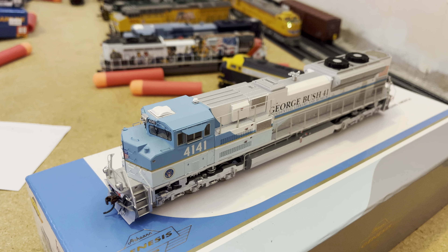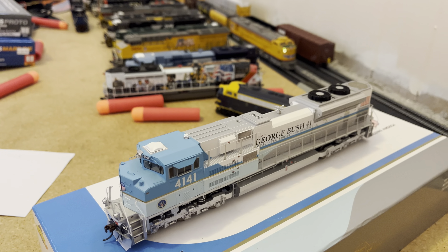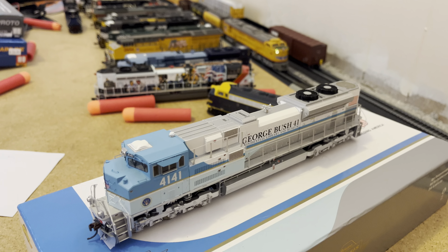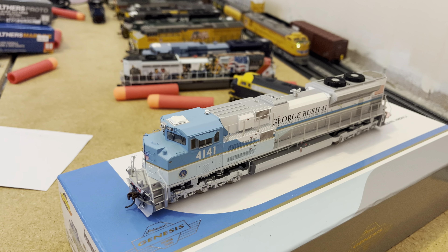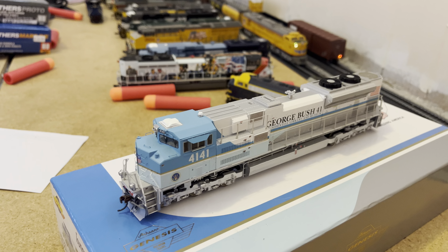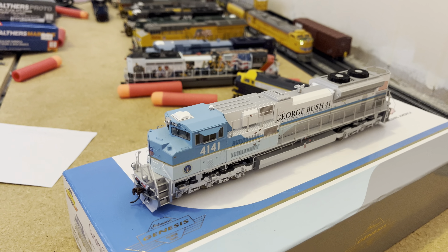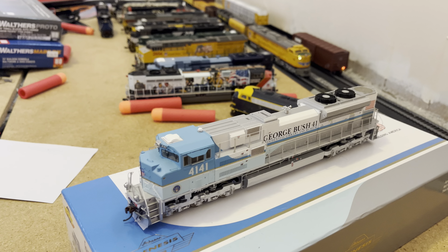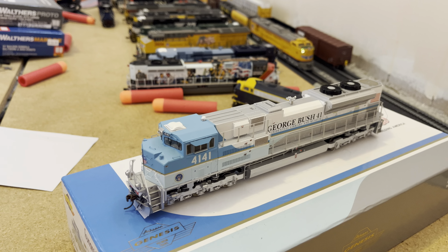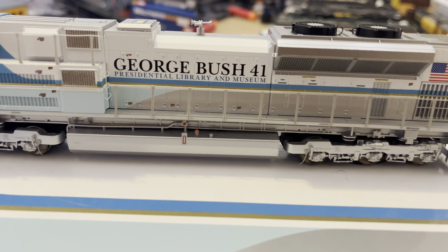After that happened, this locomotive would actually be seen in active service for a little bit longer. It would actually be able to run with some of Union Pacific's other superstar locomotives, like their 1943 the Spirit of the Union Pacific, as well as even the Big Boy 4014. And then this locomotive would be donated to the George H.W. Bush Presidential Library and Museum, which is what it says on the side of this locomotive.